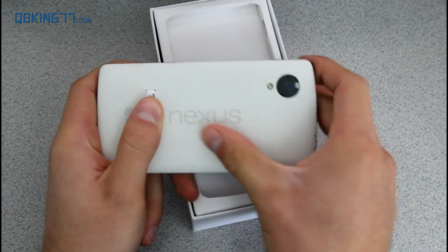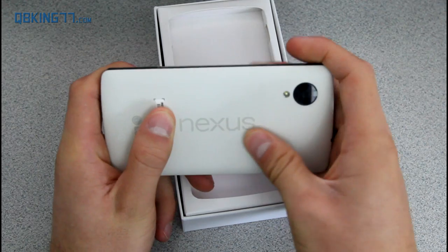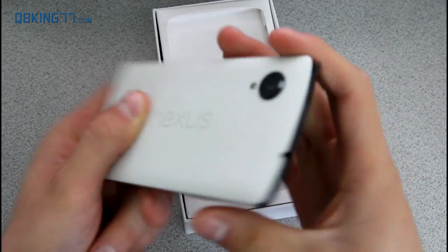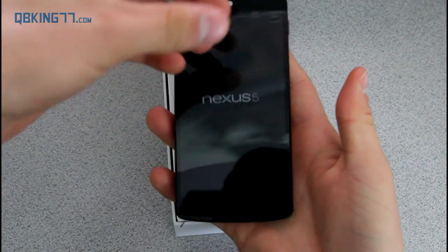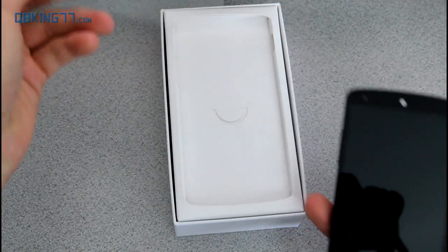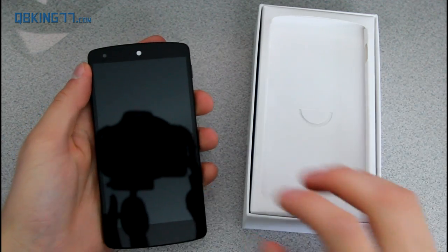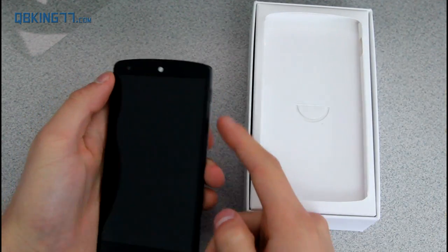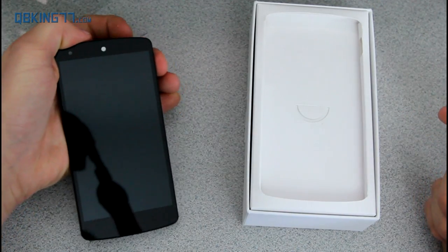The back looks very clean. Hopefully it does stay clean and doesn't get dirty. It's got a very nice white matte finish to the back of it. On the front I am going to peel off this Nexus 5 screen protector. I am also going to put the device to the side for just a second — I just want to show you guys what is in the box. While I do that, I'm going to let you guys check out the boot-up screen.